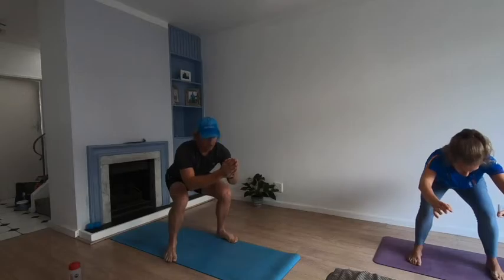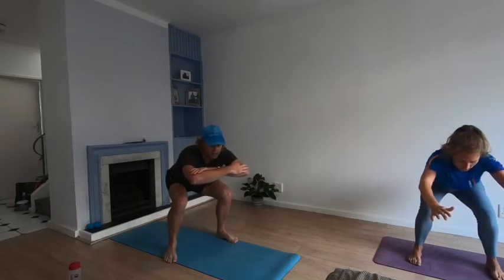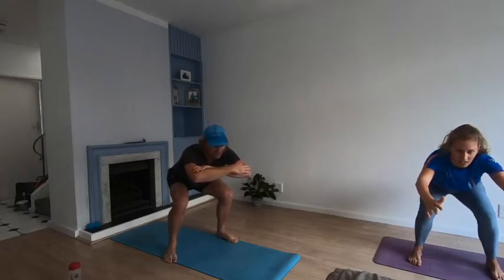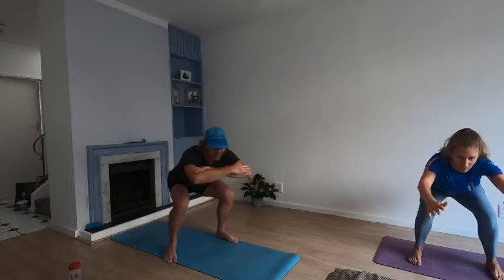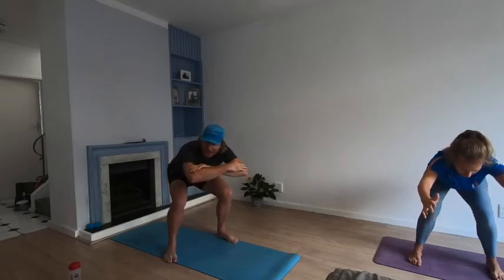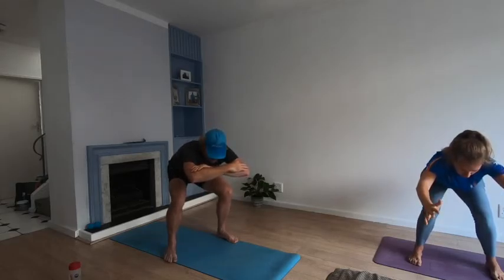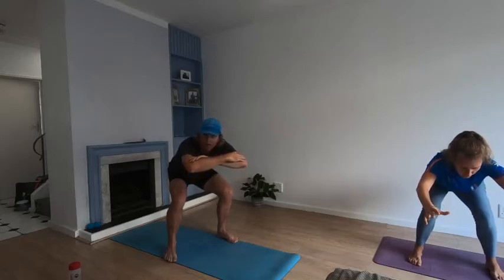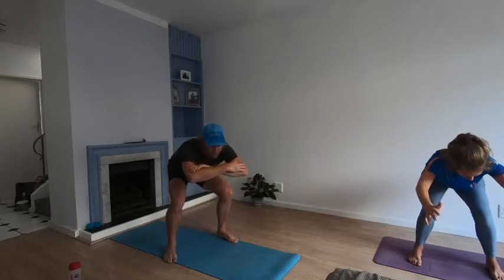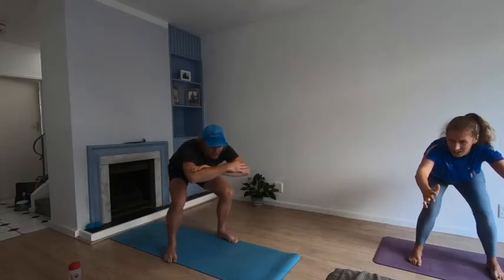Hold it, hold it. Keep your back upright — don't fold forward. Twenty more seconds, keep holding. Ten more — try to lift your body up slightly but keep the legs bent. They should start to shake. Three, two, one.